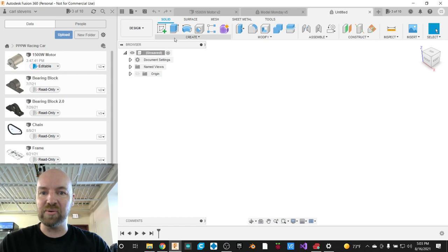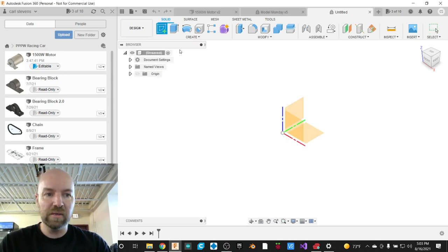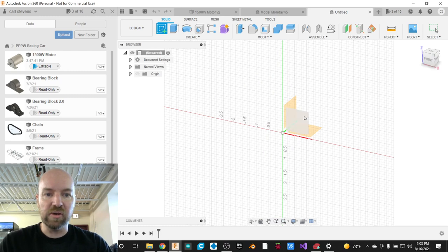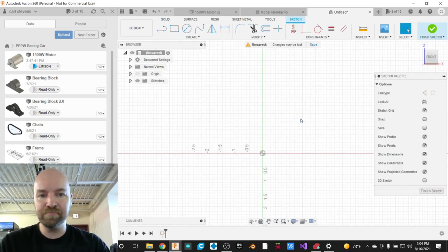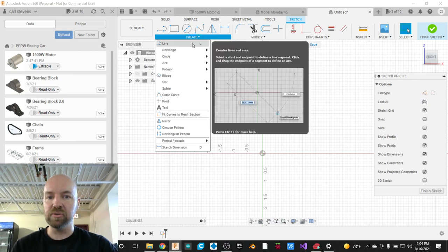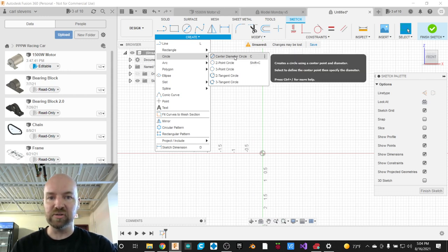I'm going to start by creating a sketch. I'll click on the Create menu and then the Create Sketch tool. I've got my three drawing surfaces that I can draw on. I tend to draw on the front as a rule of thumb — I start my sketches on the front. I'm going to start by making a circle, grabbing the circle tool from the Create menu. The easiest circle to make is the center diameter circle, and that'll work for our purposes.